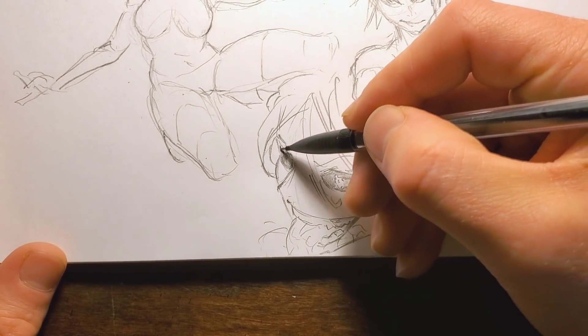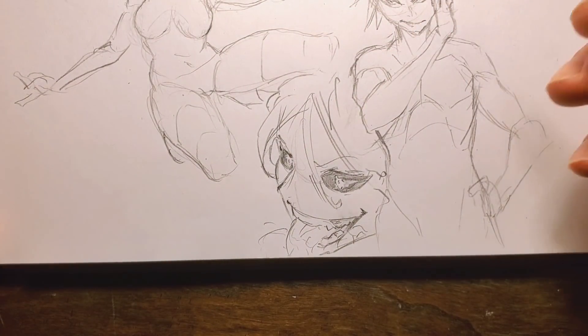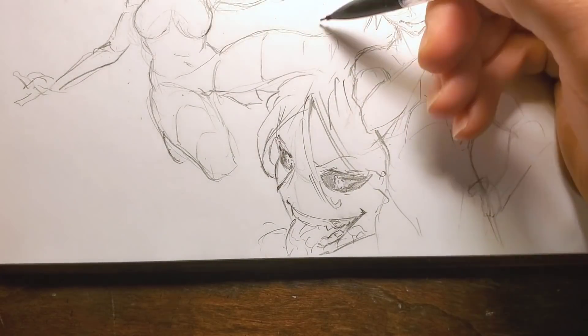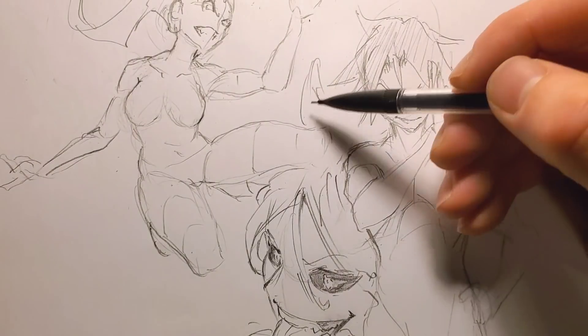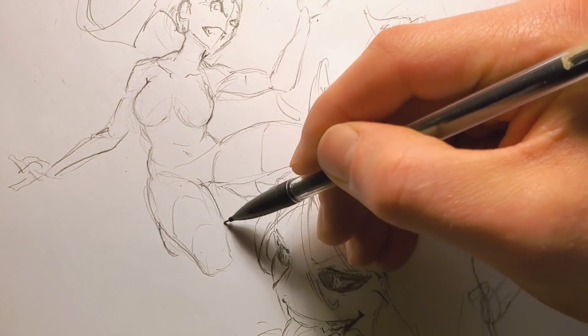I finally got my 100,000 subscriber YouTube button — only 50,000 subscribers later! By the way, 150,000 — you guys are crazy, man. Thank you all for coming in here, you guys are awesome. Drawing some crazy hair flowing up here for no reason, because that's what we do — because we anime, animu.